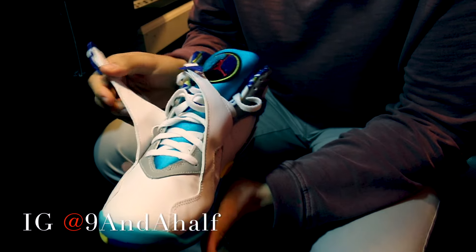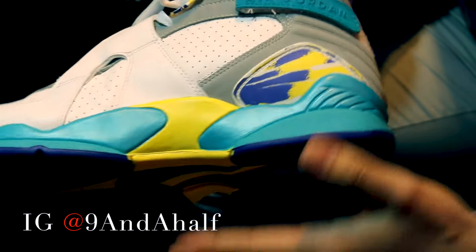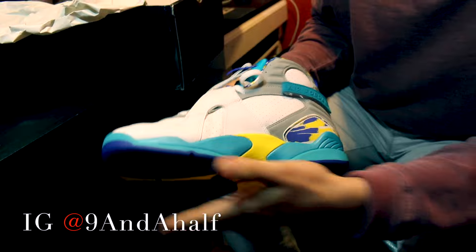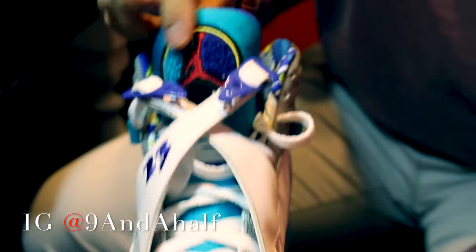You can see the straps — there's no creasing. The colors, the combination of the 3M silver, the purple, the yellow, the turquoise. I mean, just extra clean.